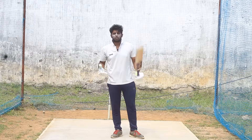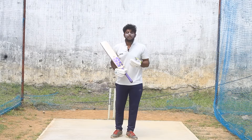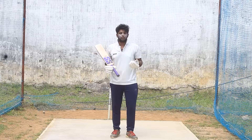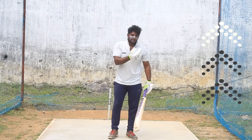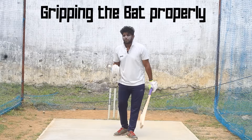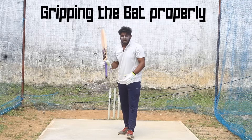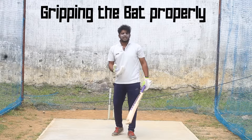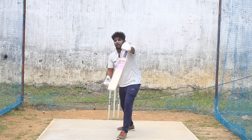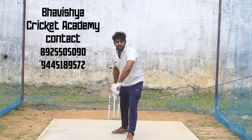If you want to understand batting grip, check the grip video linked on the card. For the third point: if you want to hit straight back shots, the top hand needs to be tight. For front foot shots - covers, long-on, long-off, mid-wicket - use the top hand. The top hand controls the straight shots.